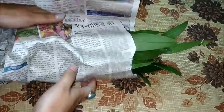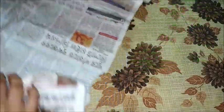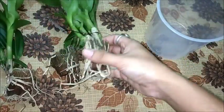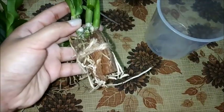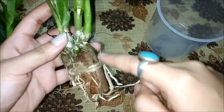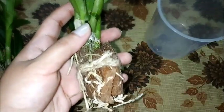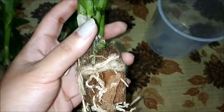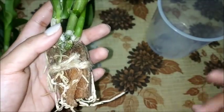So these are the orchid seedlings. I have wrapped them like this and now I need to separate these coconut husks because they have been growing in these coconut husks for a long time and there is a chance of fungal infection. Whenever you are dealing with orchids you need to keep a check on fungal infections that might spread.